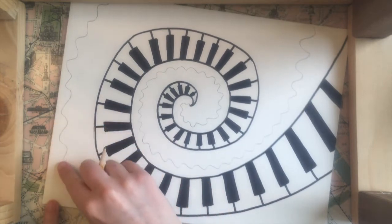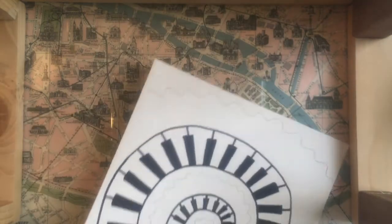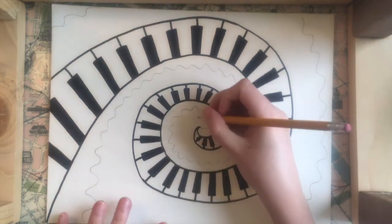Same thing over here — this wiggly line is going to come off the edge and then come around on the other side. Then I'll go in and do my second line.